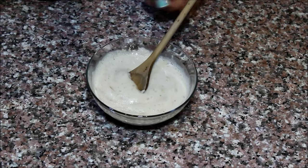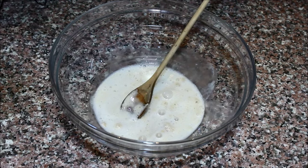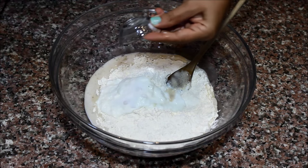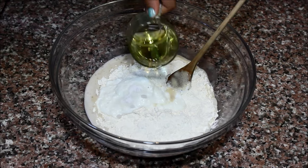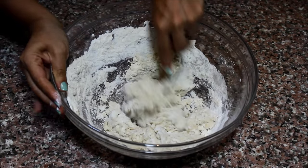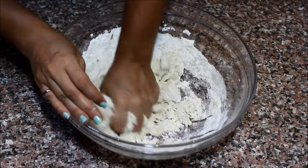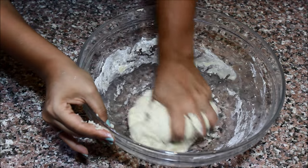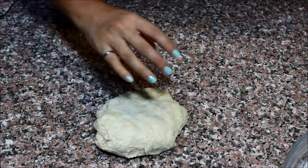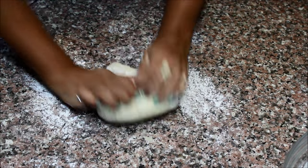In a large bowl, place your yeast mixture and the rest of your ingredients: the flour, the yogurt, the salt, and the oil. Start by mixing with a wooden spoon until it becomes very dry, then just use your hands. When the dough sticks together, start kneading it on your countertop. Sprinkle a generous amount of flour and using your hands, knead your dough for about five to eight minutes.